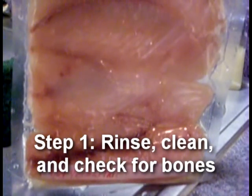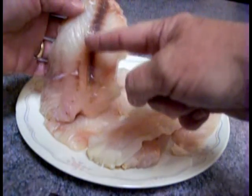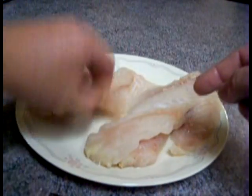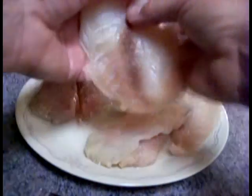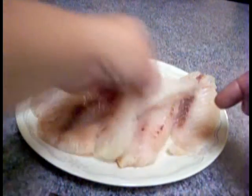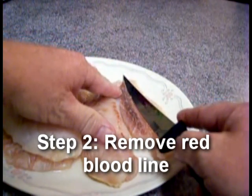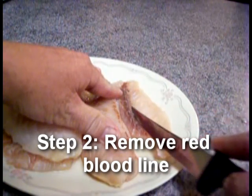Tutorial for yellowtail snapper pan sauté. First step: take it out of the package, rinse it, clean it, make sure there's no bones. I'm gonna take this fillet and cut out all that red stuff — to me that's what makes it real fishy. I just don't like it that way. Nice sharp knife, slice at an angle — there's the red, going in the trash.